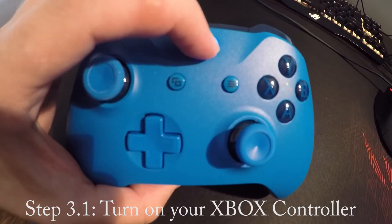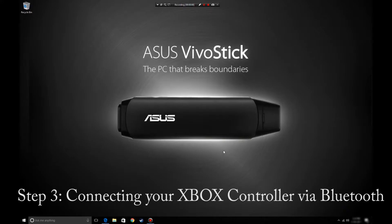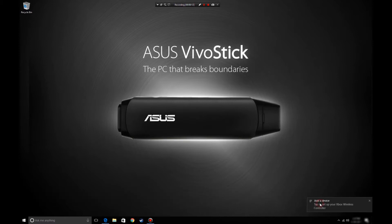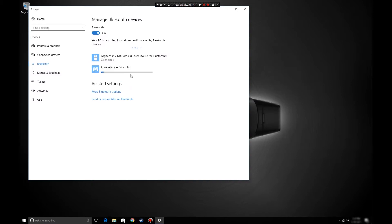First of all, turn on your Xbox controller. If you're lucky enough to have a pairing icon pop up, with one click everything just works itself out. As you can see, Windows does everything for you — downloading all the drivers without even needing to click pair.